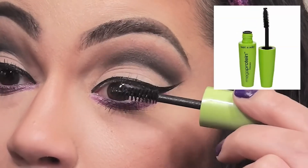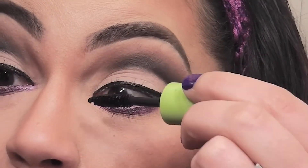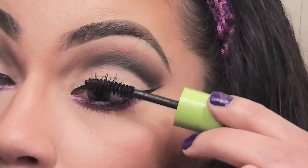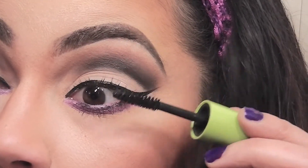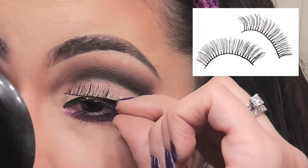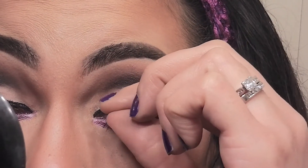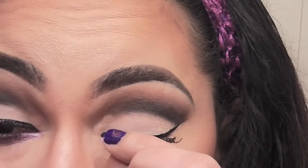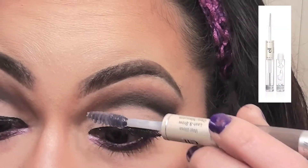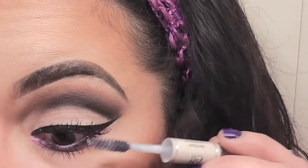Now I'm applying my Wet n Wild mascara to my top and bottom lashes. Next, I'm taking my favorite eyelashes, which are the number 1714 by elf, and applying this with the clear glue that comes with it onto my top lash line. Now I'm applying the elf clear mascara just to blend my natural and false lashes together.